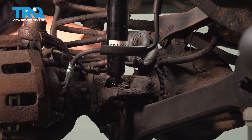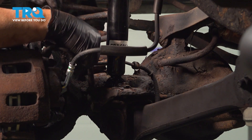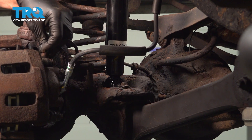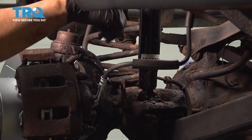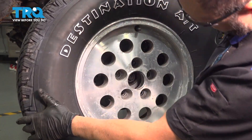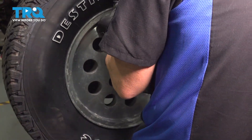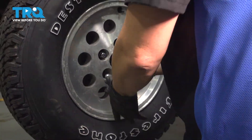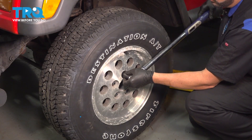Install your ABS wire — press these into the little metal retainers, and the last spot is up by the ball joint on the knuckle. Once your ABS wire is in place, repeat the process for the passenger side. Install your wheel, get the lug nuts threaded on, snug them down, and torque the lug nuts to 100 foot-pounds.